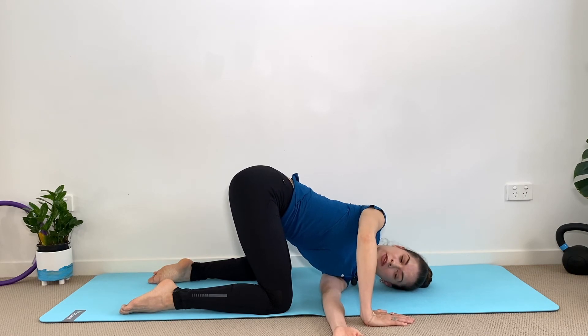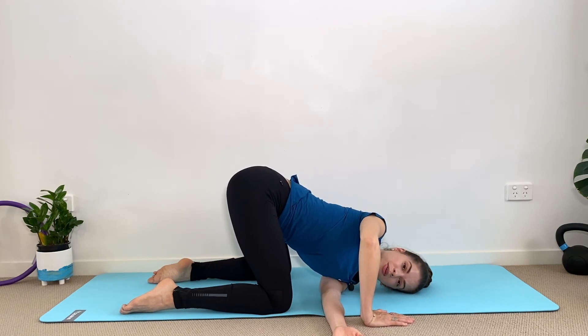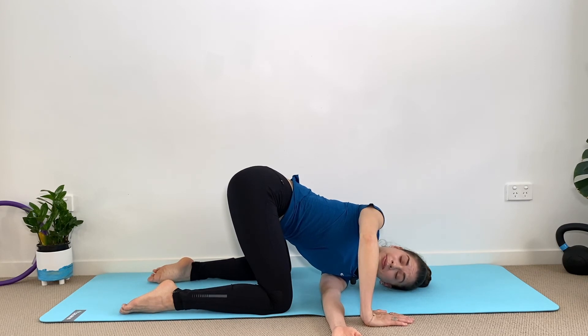Let the breath flow in and out of you. You can stay here for as long as you want — 30 seconds to one minute and a half is enough.